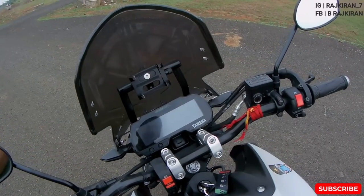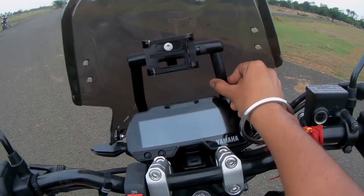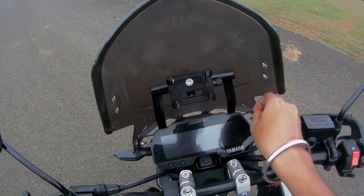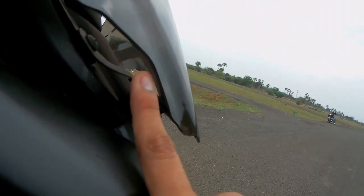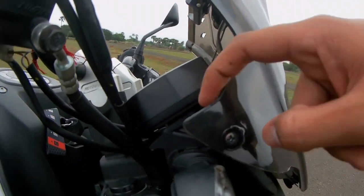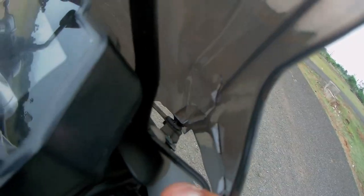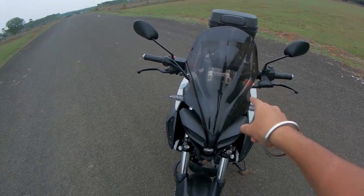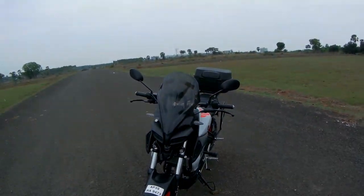The next mod is this custom phone mount, which I got fabricated from my nearest welder. It's combined with the windshield clamps — the windshield attaches via clamps with bushes to clip inside. This windshield is from Carbon Racing and is a stock windshield for the Pulsar 200 NS. It looks really clean — I love the look.